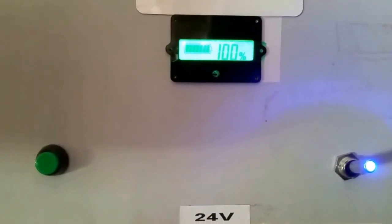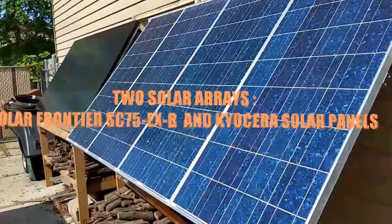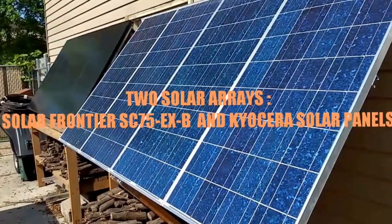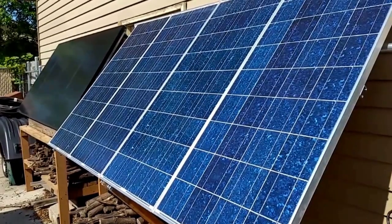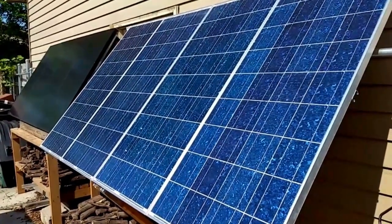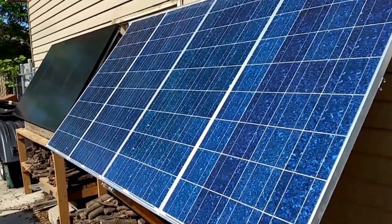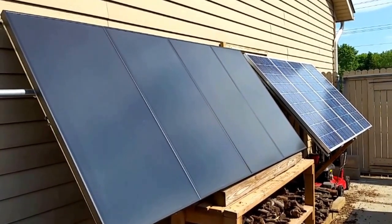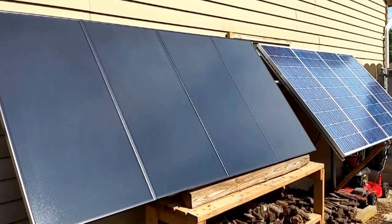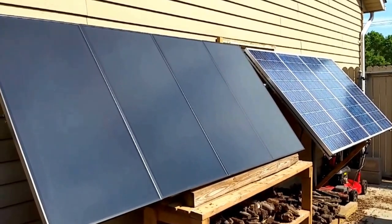We're washing clothes on the 24-volt system. Here are the solar arrays — 8 panels total. Four are Kyocera series and the others are Solar Frontier, the black ones. Those are high-voltage panels and they're really awesome. They are making power right now, though they're kind of dirty. Maybe I can just wash them a little bit.